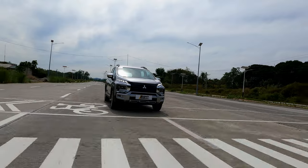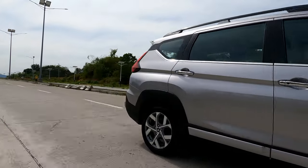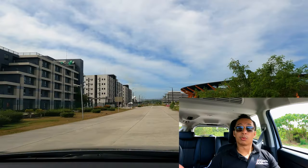The power output is decent for an MPV, as I experienced when I borrowed the new Expander GLS for an entire week. The fuel economy shouldn't be far from that either — around 10 to 11 kilometers per liter in light city traffic and around 19 kilometers per liter on the highway.